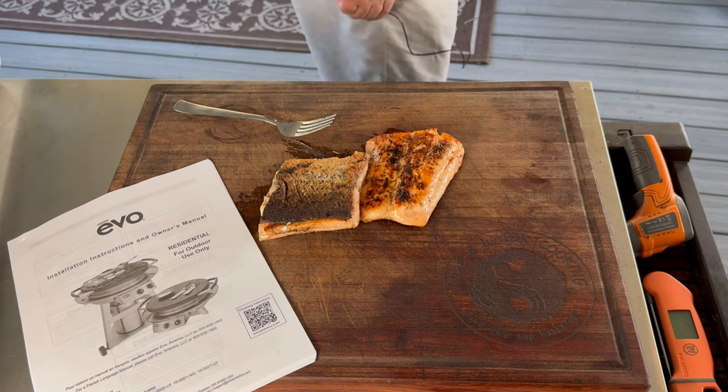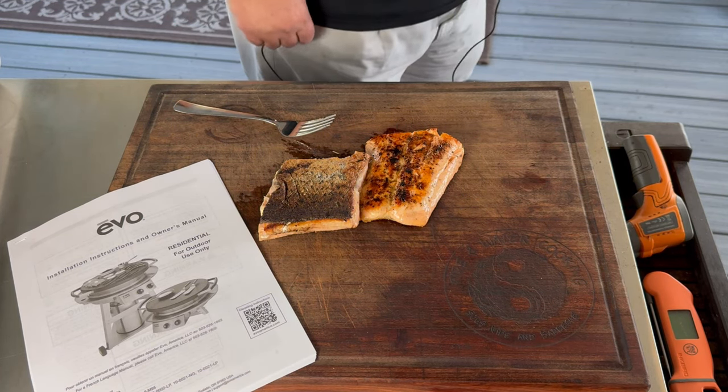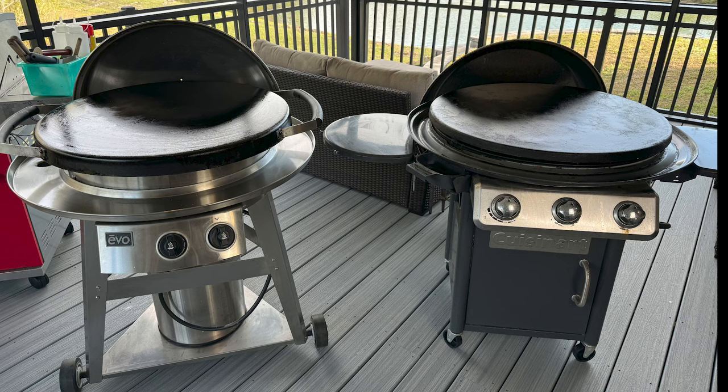Perfect. Check out the Evo, guys. Thanks for watching. I'm sure a lot of you are wondering — is that the same thing that Sam the Cooking Guy uses in his videos? Yes, it is. This is a different version — his is a built-in, this one is the one with the cart. Check out my video next week where I do a comparison on the much cheaper Cuisinart Round Griddle and this Evo, which of course is a much more expensive unit, but we'll see if it's worth the extra money.